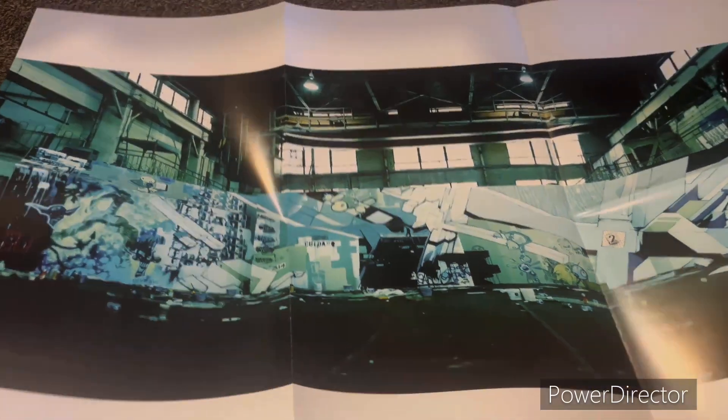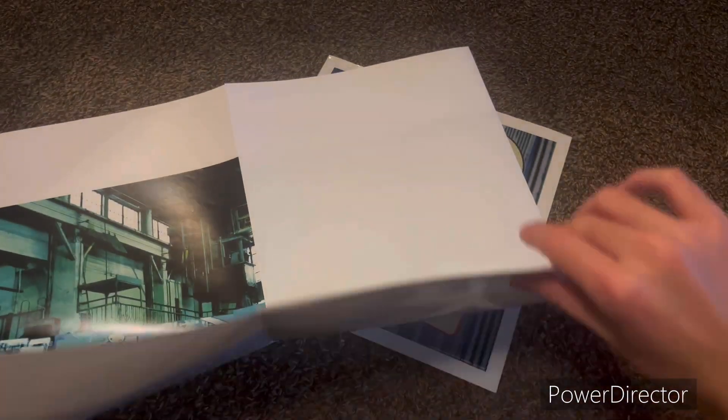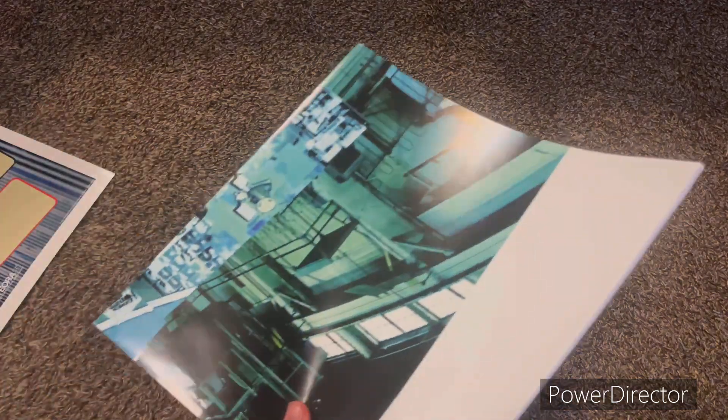So let's fold this back up. Still the wrong way — I think I folded it wrong in the first place. There we go. Okay, there's the poster.